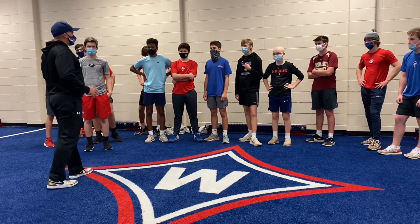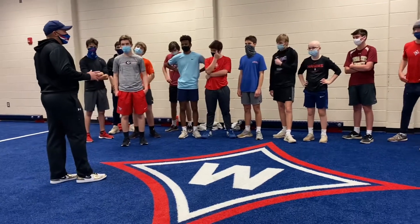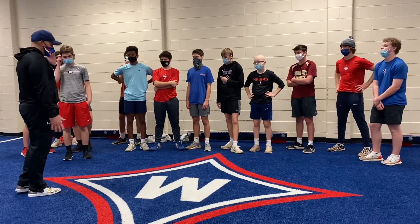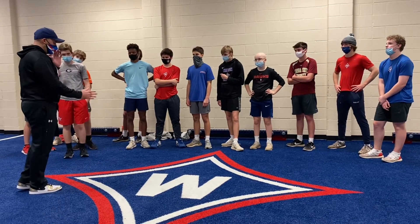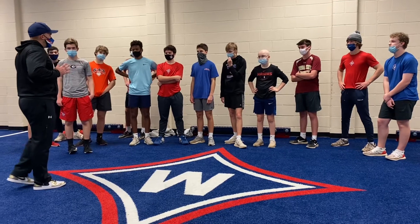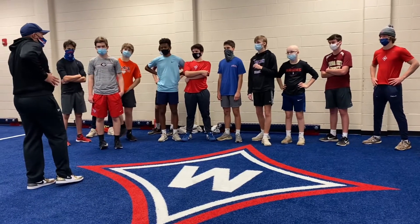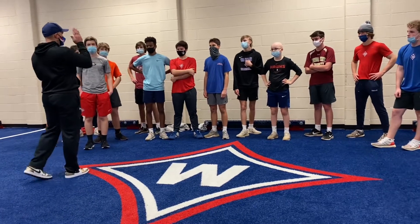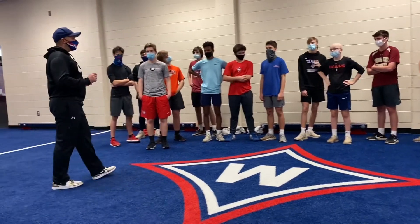Which is the proper way to run with your arms? The elbow comes back, drive the fist down, the elbow comes back. That's the correct form. Any questions on that part?